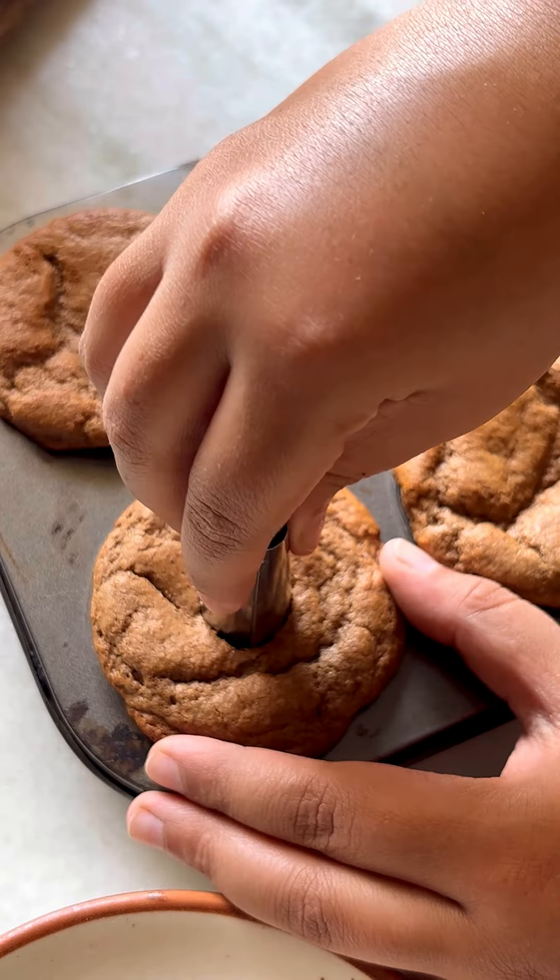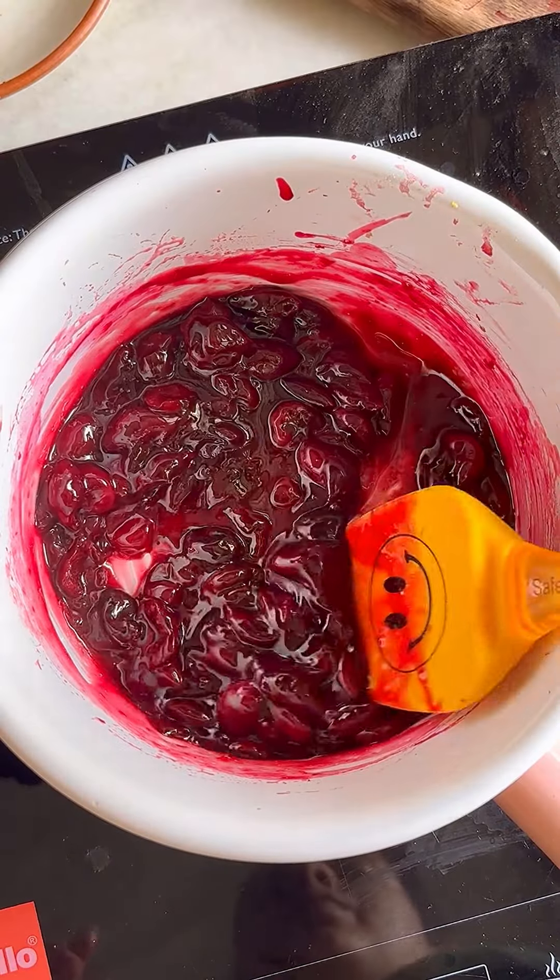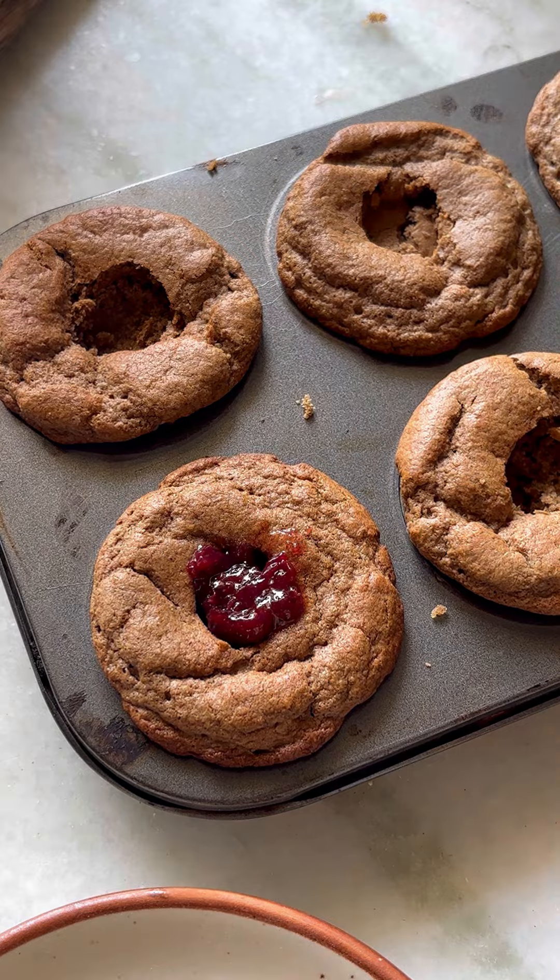Core the cupcakes using a nozzle after they are completely cooled down. Make a fresh batch of cherry compote or take a store-bought one and fill the cavity of the cupcakes.